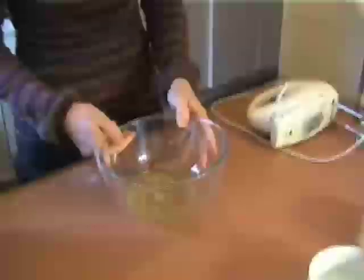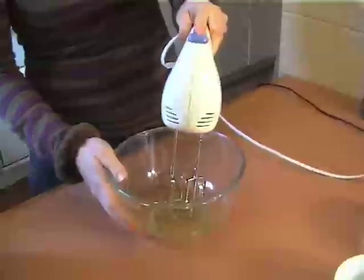Now we're going to grab our egg whites. I've got three egg whites here which I've separated. They're at room temperature, and it's really important that they're really fresh. Free-range eggs will give you nicer results because they're nice and light and soft. So we're just going to beat these to a soft peak.